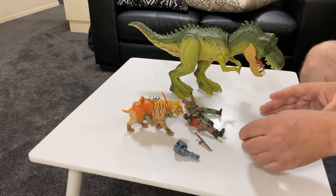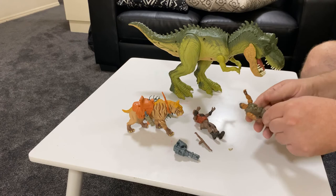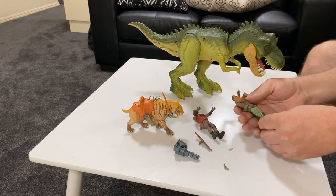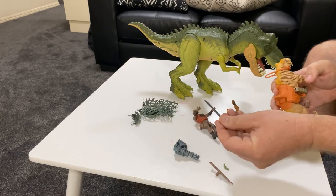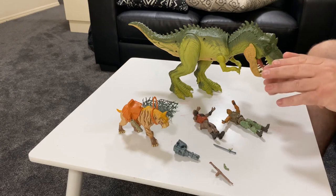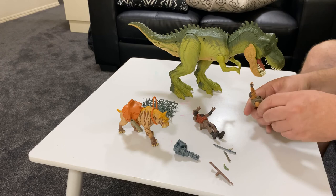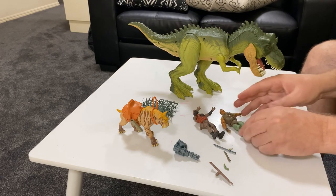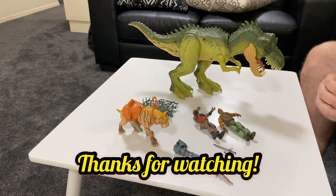Just one thing I do want to point out: if you do have little ones crawling around still and you've got older kids playing with these, just remember these little guns and little bits like that and the knives — they can be easily lost. So just remember that. We've actually had these just in a bag because the boys will end up losing them anyway. So yeah, there you have it. I hope you liked this review. If you did, please give it a thumbs up. If you want to see more toy reviews, please subscribe to the channel. I really do appreciate you tuning in and watching these. Thank you very much and I'll see you on the next one.